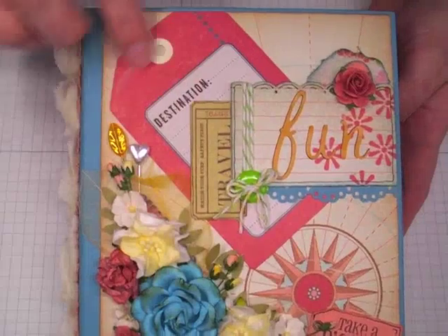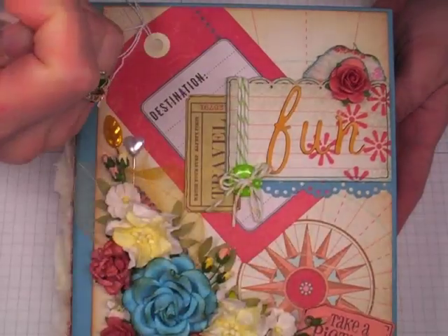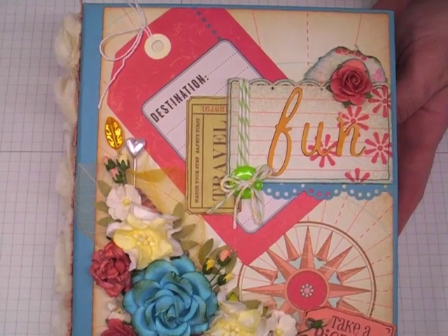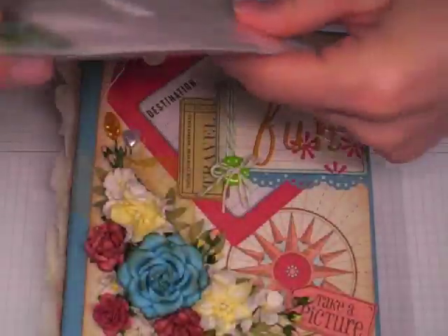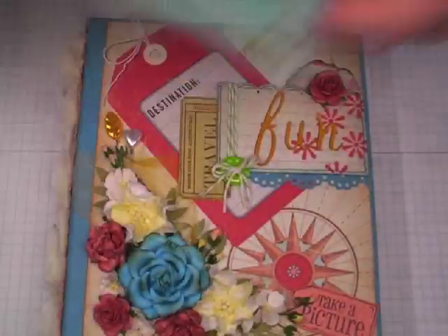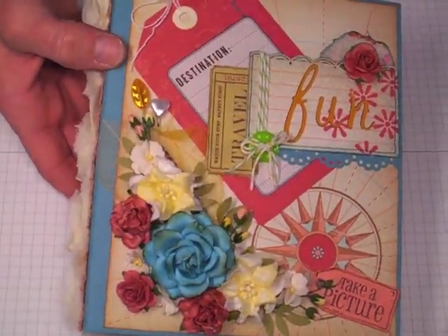I used a lot of the embellishments and got the tags that went with it. This goes to the Panorama collection, and I've also used the journaling tags called Passport, and then these ones are from the Great Escape. This is the one that has the canvas tags and chipboard tags, and I did pick all these up from scrapbook.com. I got them a little bit ago, probably a month or so ago.